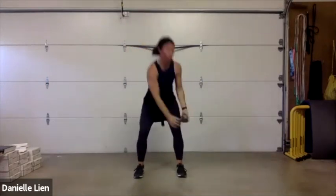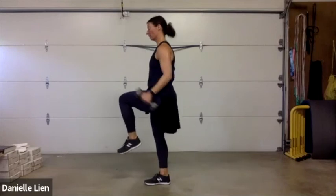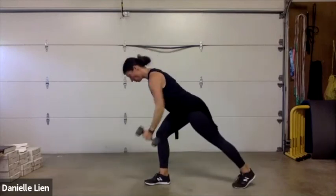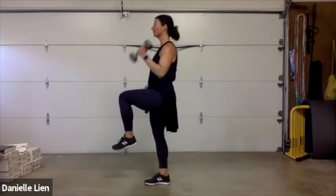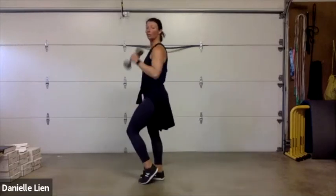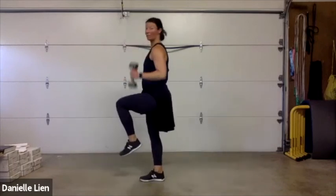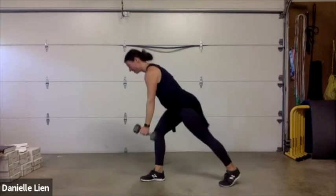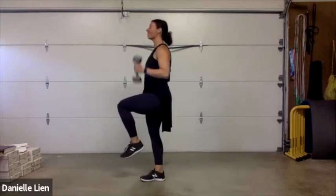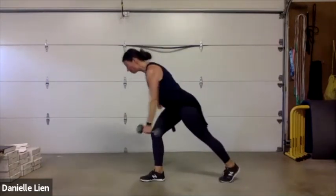Three, two, one — step, row, up, curl! Step, row, up, curl. If you have balance issues, just tap in for your curl — you don't have to bring that foot up, but I do challenge you to try it. Less than ten seconds to go — thirty seconds of rest and then one more full round. Three, two, one!